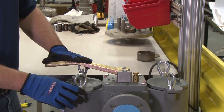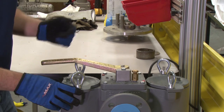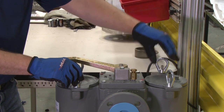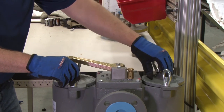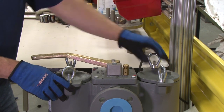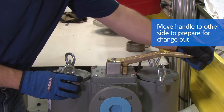The handle blocks the strainer vessel that's currently experiencing flow. To move to the other strainer, which has already been prepared — the strainer basket is cleaned and ready for operation — you simply move the handle over to the other side.